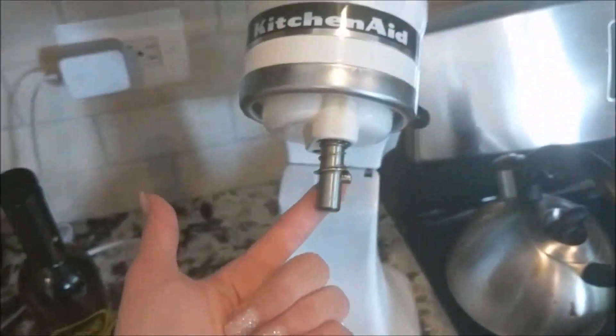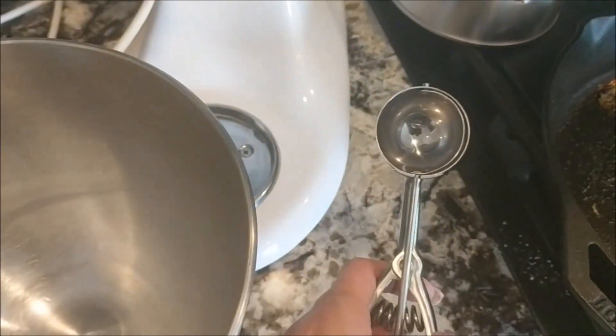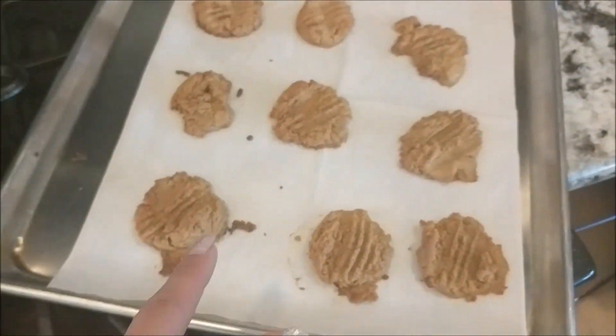I'll put the link to order Swerve off Amazon in the blog post below. And then literally just one egg — that's it. So simple: crack the egg, mix it all together. I literally just put it all in my mixer. Then I used a scooper to scoop these out and I got nine cookies.